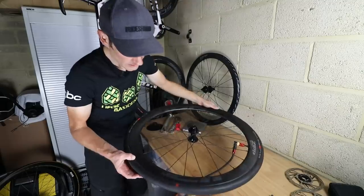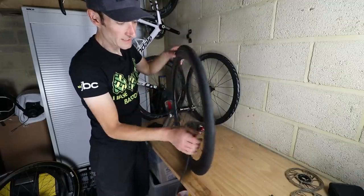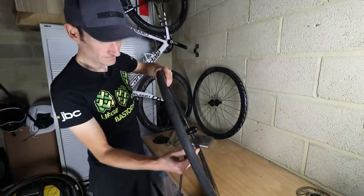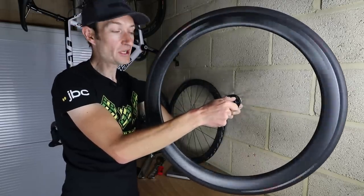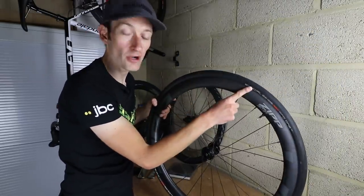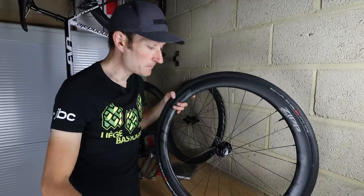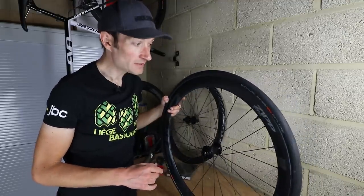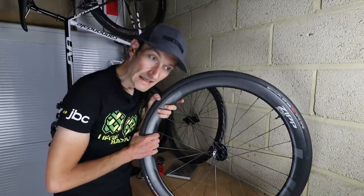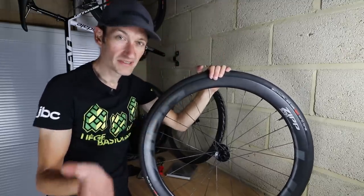First attempt — the Schwalbe Pro One. That was fairly painless. A 28mm wide Schwalbe Pro One installed on the Zipp 303S. No magic involved, just a tubeless inflator pump, and the tyre went up first time and it's staying up with no air leaking. My next job is to do the rear tyre and put some sealant in the tyres as well, which you don't need to see — it's a messy job.